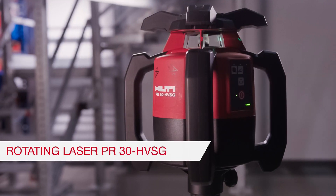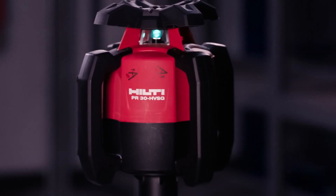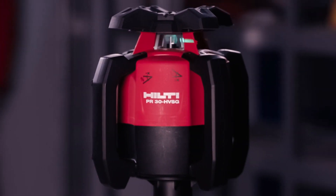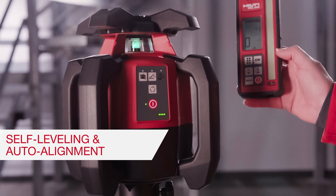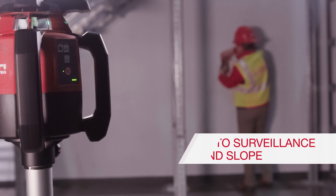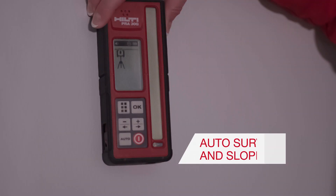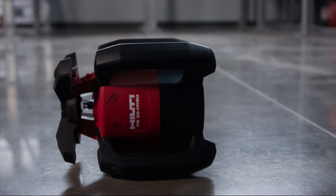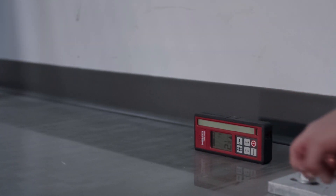The Hilti PR30 HVSG is designed to help workers with a variety of exterior layout tasks, from alignment to grading and slopes. Its self-leveling auto alignment system makes setup easy. Modes for horizontal and slope applications can be controlled on the tool or with the remote. For vertical alignment, set the tool on its side, then simply press the auto button and let the tool do the work.